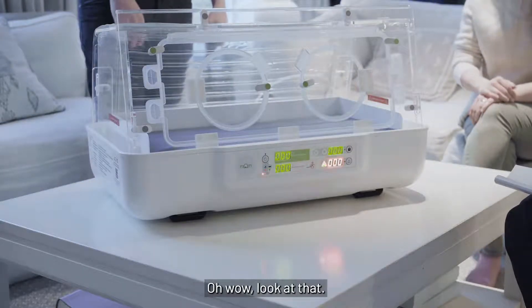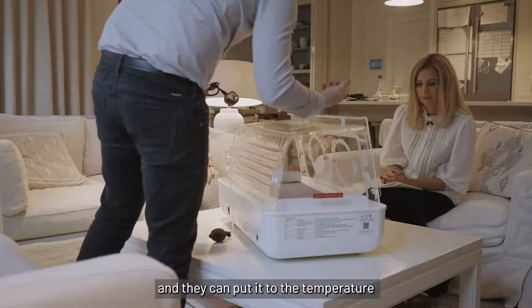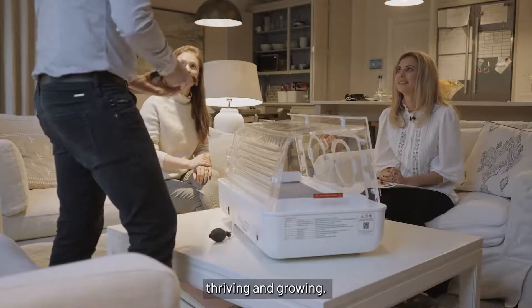Oh wow, look at that — just simple one-button operation, goes through all the tests. You've got very clear instructions for the user, and they can put it to the temperature the baby needs. It creates a really highly regulated thermal environment so they can spend their energy thriving and growing.